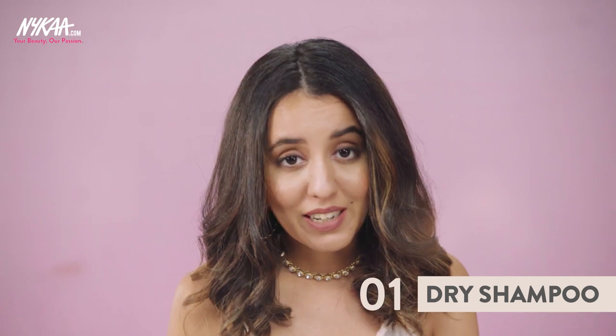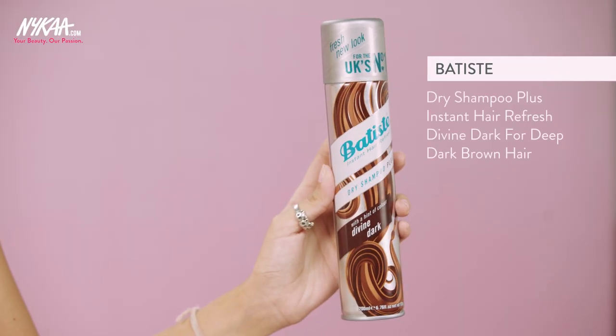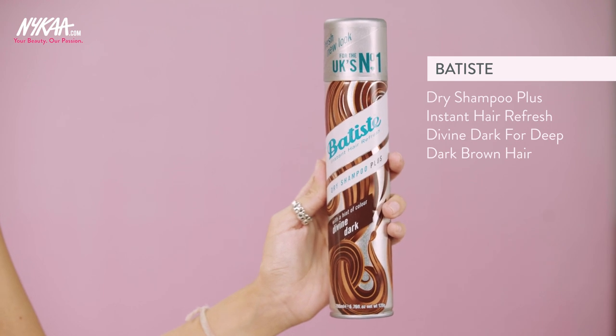So the first thing you reach for when your hair is dirty and you want to clean it up a little bit, make it look fresher and add more volume, is dry shampoo. Batiste are some of my favourites, and I'm actually using this dark one.